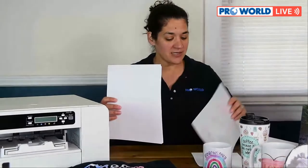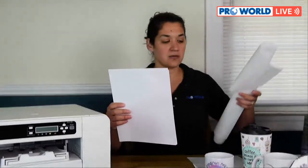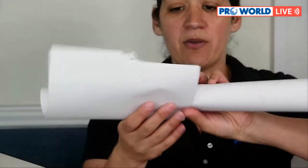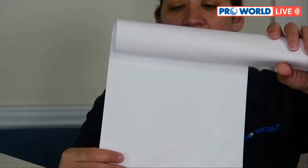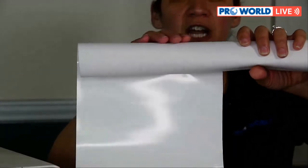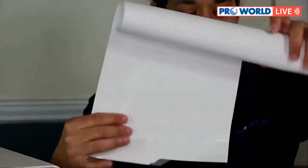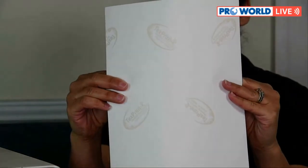The Easy Subli comes in sheets as well — I just have it by the yard right now. If you're familiar with vinyl, it's just like vinyl: there's a rough texture on one side and a shiny backing on the other. The transfer print paper is just pure white on one side with a watermark on the back side.